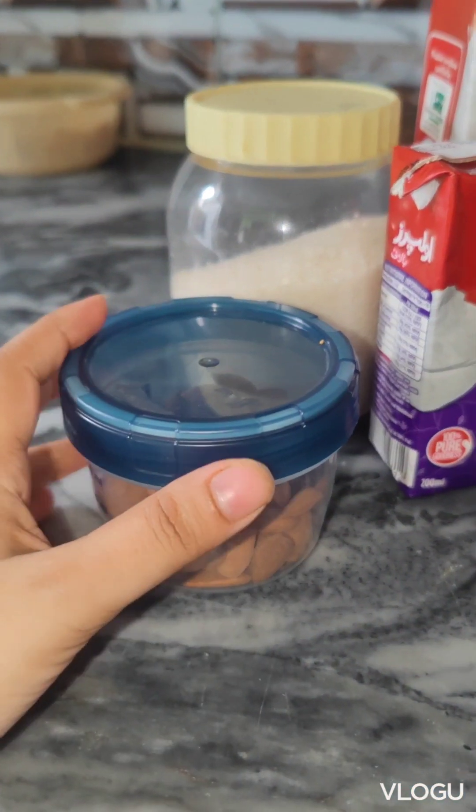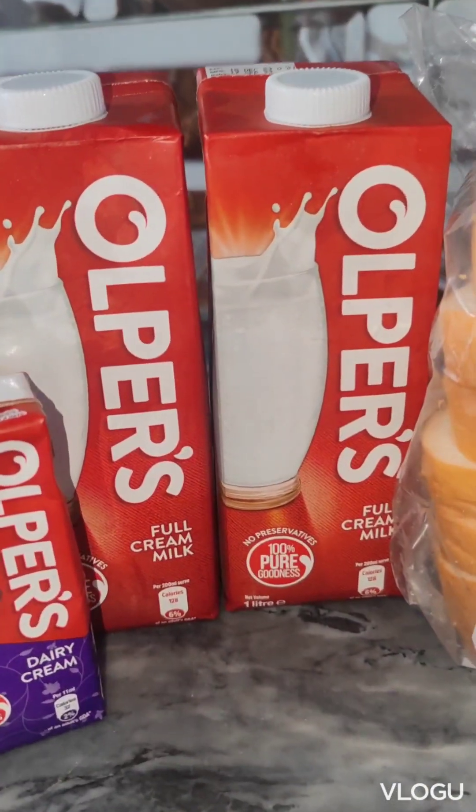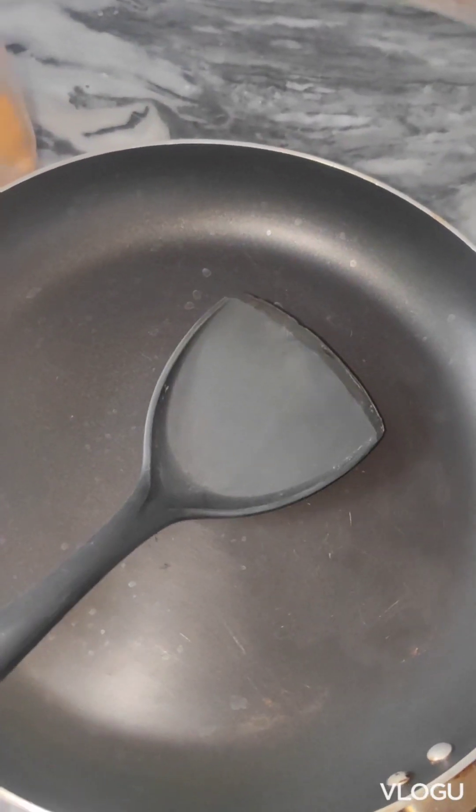What are your ingredients? Almonds, cream, coconut powder, milk, bread, a non-stick pan, and some much.